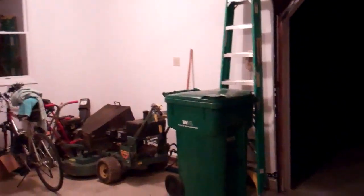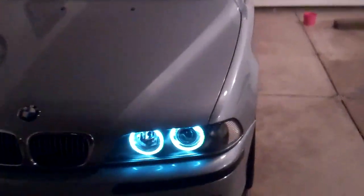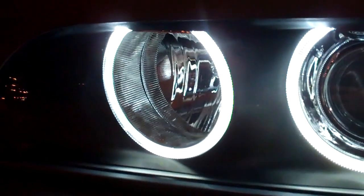Alright guys, we're home now in the garage, backed in. Never really shown you the pure white angel eyes at night before. Let's see if the flip camera does anything here. They look blue on the flip, but trust me, they're not — they're like perfect white. Looks really nice up close. They totally look blue, but they aren't.